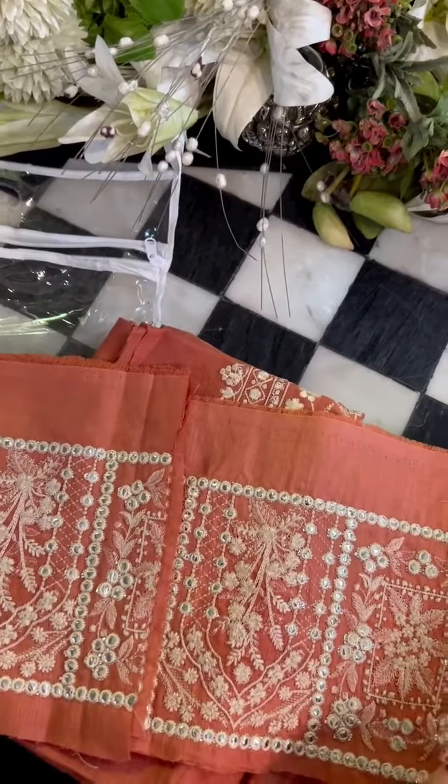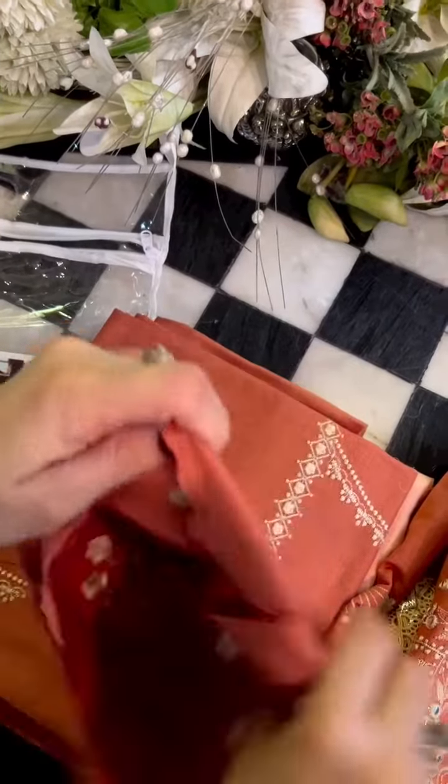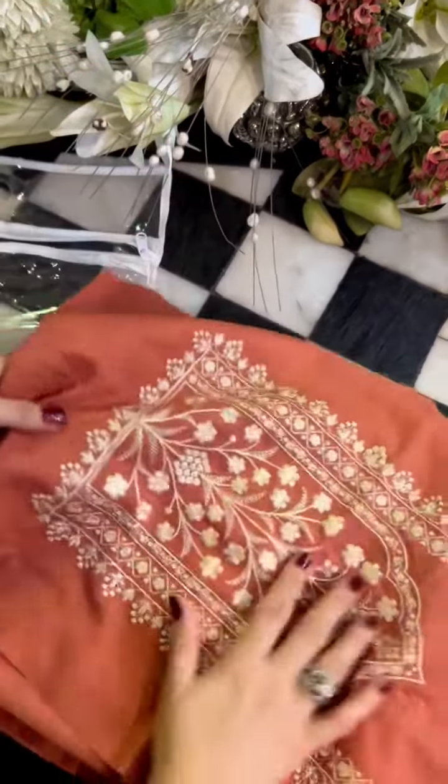This is the beautiful panni finished ghaera border — very pretty dusky peach color with the contrasting tones.